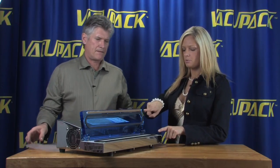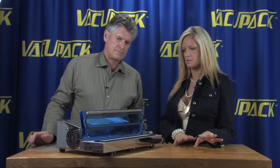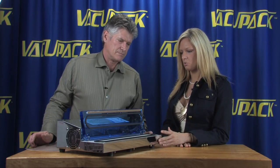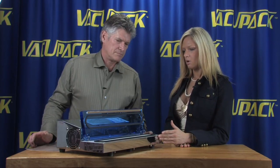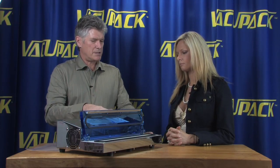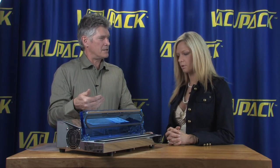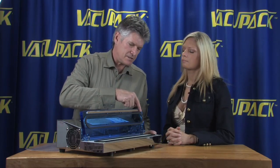This one has two heat seal bars like the other styles we saw. It will probably overheat a little bit faster than the other stainless steel one we looked at.